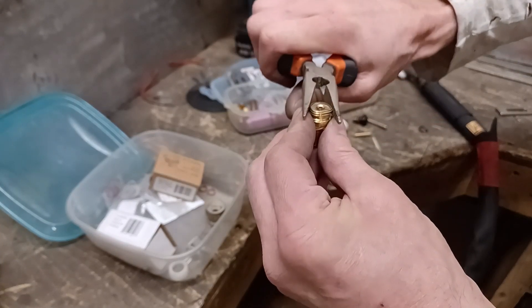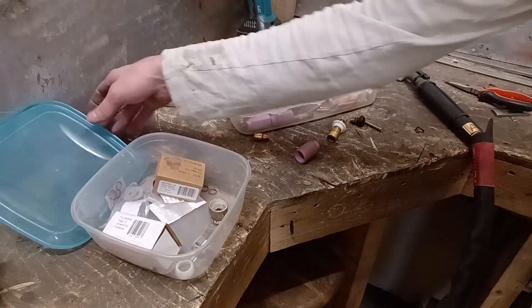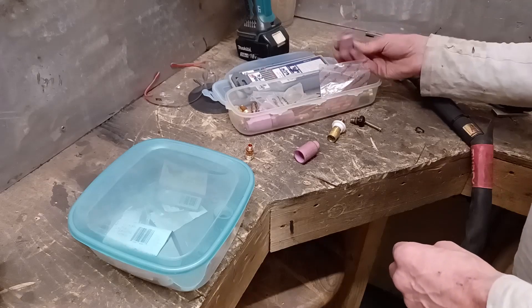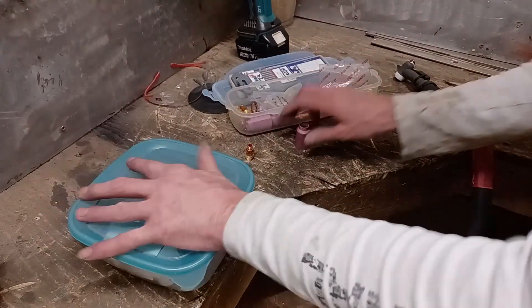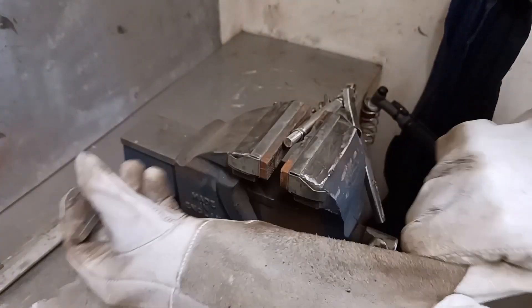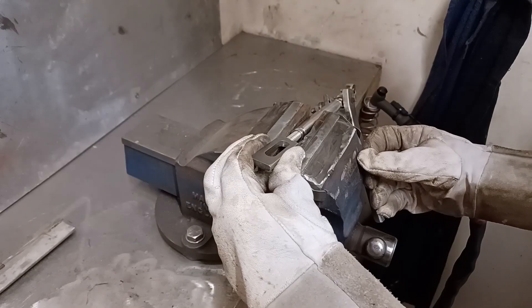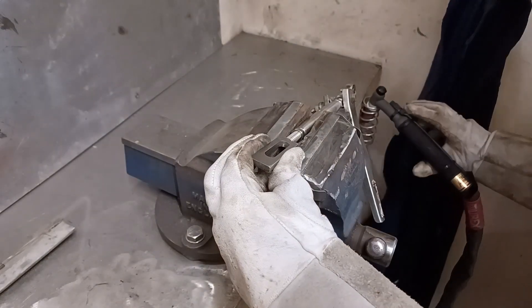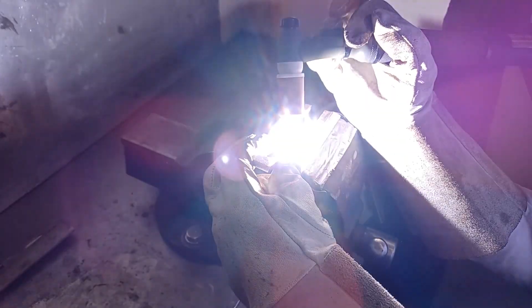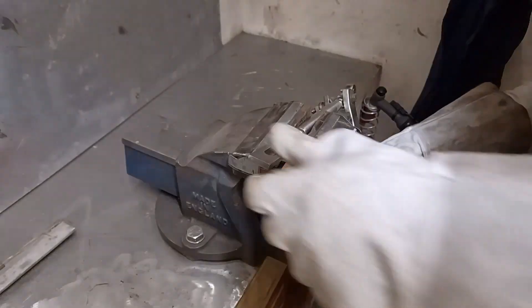I don't think there's any rescue in that at all, so I have to get a new one, which means I can't fit the number 12 gas lens. The biggest size I've got is eight, so we'll just have to go with eight. I'm not going to faff around trying to hold this - I'm just going to hold it by hand and go in one quick blip at 130 amps. Okay, it's got it anyway.